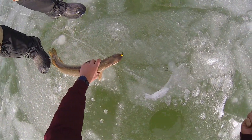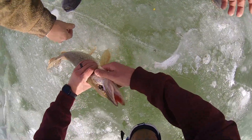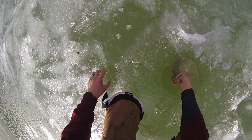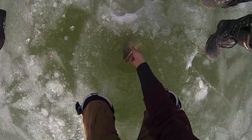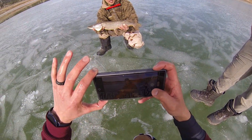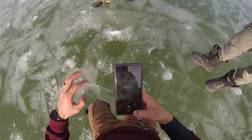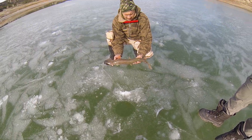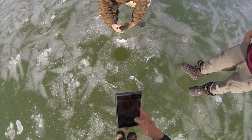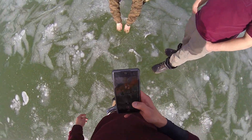Good work — right on the lip. Barely got him! Get his picture. Good work, dad. Got some pics. Okay, you want to let him go? We'll be back for you this spring buddy! See ya — there he goes. Cool.